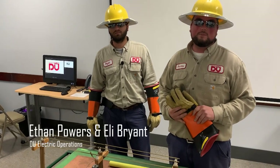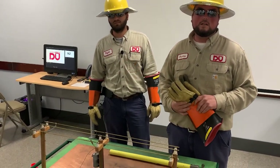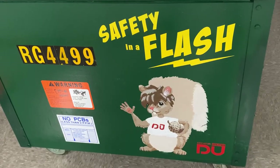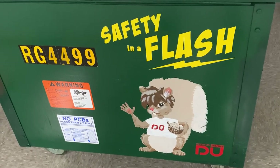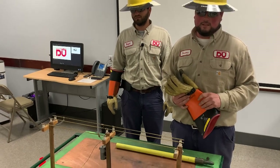Hi, my name is Ethan Powers. I'm a lineman for Decatur Utilities and this is Eli Bryant. He's an apprentice. We're here today to do Safety in the Flash — a demonstration to show everybody what precautions they need to take with downed power lines, hit poles, and things of that nature.